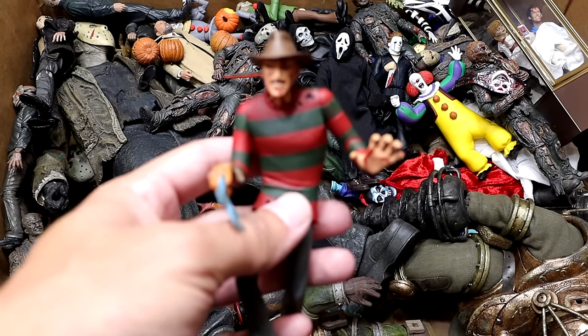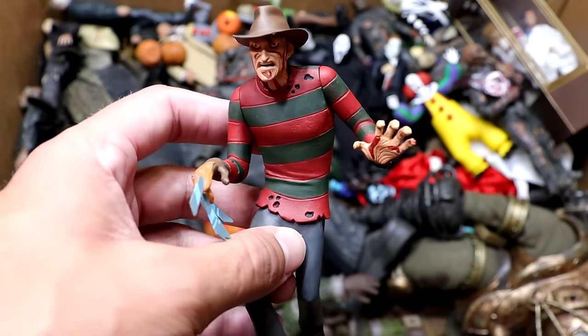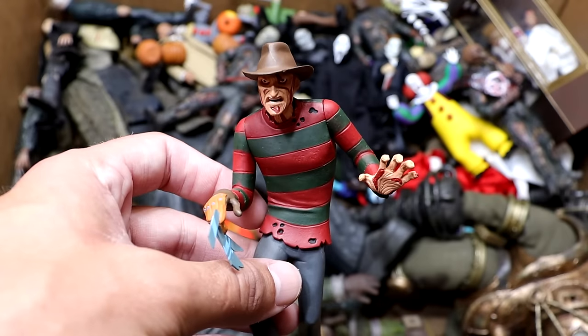Next up we have the Toonie Terrors Freddy Krueger figure — recently added to the collection. It's a pretty cool figure though he kind of looks like a Scooby-Doo villain. I guess all the Toonie Terror figures look like they jumped out of Scooby-Doo if they were featured in that show, but it's still a cool figure nonetheless.